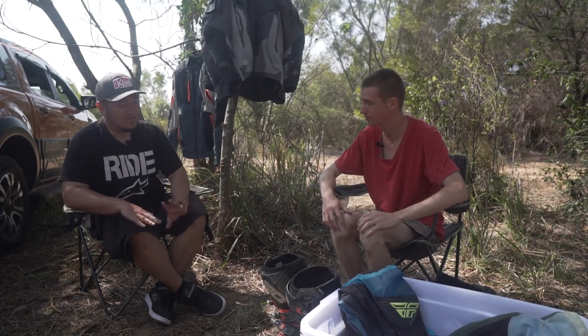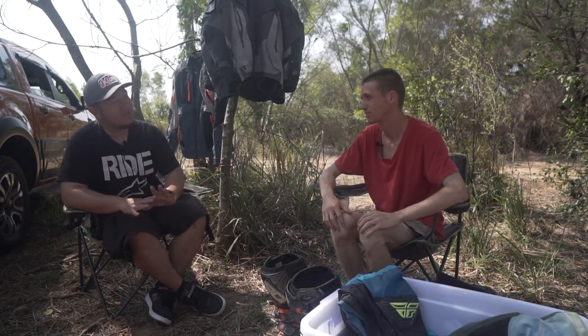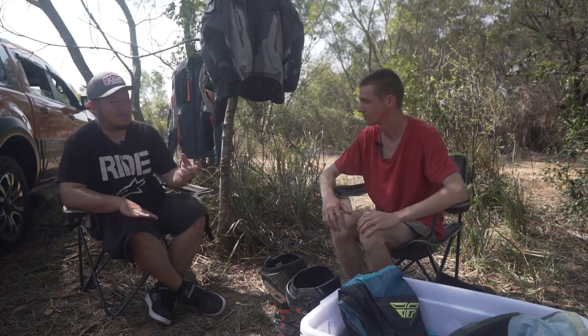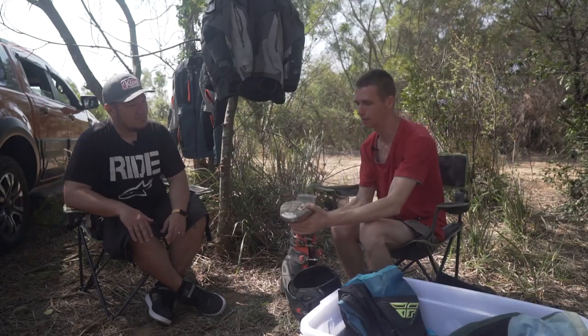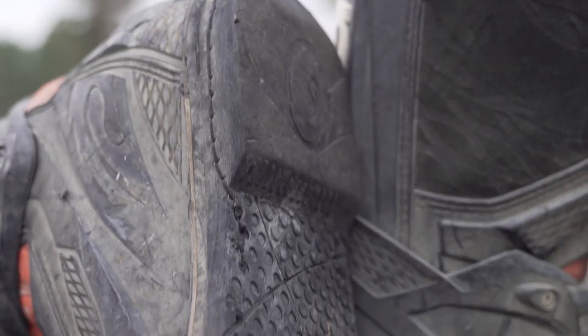And then you have to push a 200-plus pound bike with that kind of sole - then yeah, both of you are going to go down. Mine are pretty smooth soles. I was looking at them when I was back in Germany as well, and I think they have really good grip going uphill. That's how they're designed.